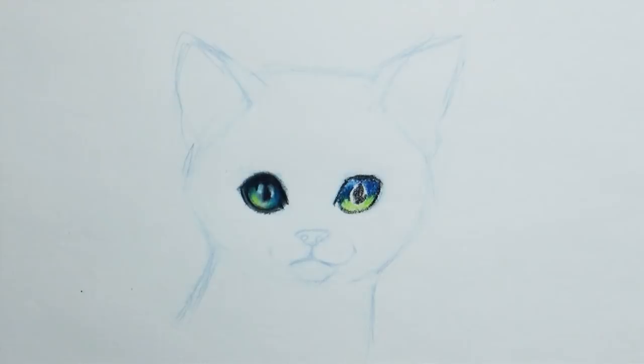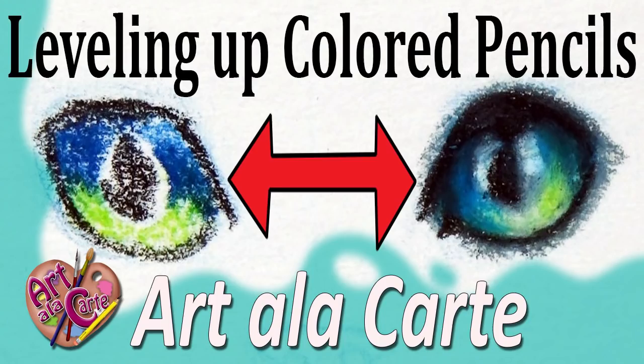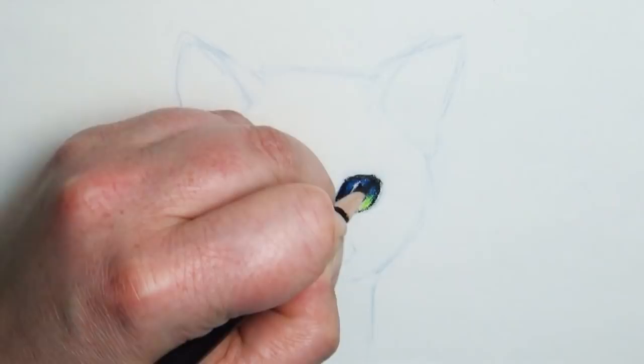Hello everyone and welcome back to Art a la Carte. This is part two of a two-part series on how to level up your colored pencils. In the first video I shared a couple of tips by drawing two different cat eyes — the first at a beginner level, and then I showed some tips to level that up.